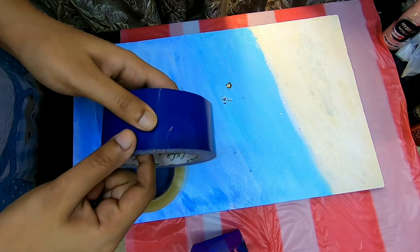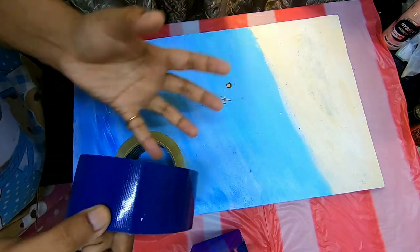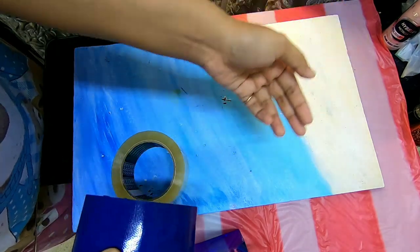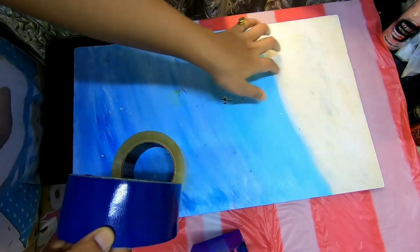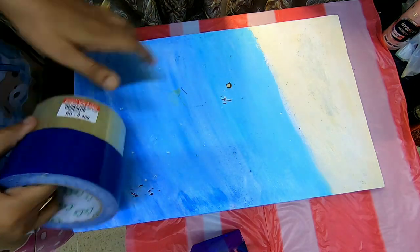The second most important thing to remember is that whatever tape you're using should be very sticky, so that it can be stuck nicely on your piece and it doesn't allow the resin to go between your tape and the piece, which might ruin your entire panel.